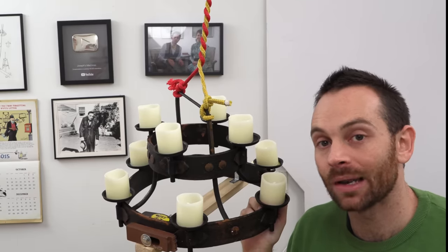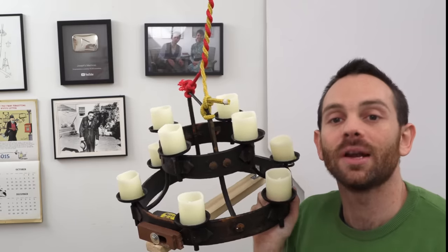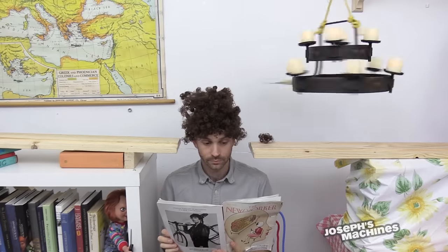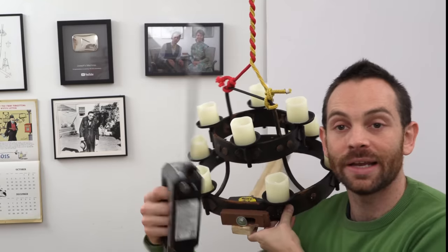If you serve a Christmas ham and you have quite a lot of guests, it can be quite laborious to cut all the slices of ham. So I'm trying to figure out a machine that will cut it automatically. I've got my spinning chandelier from my hair cutting machine, and I'm going to attach this electric knife to it.